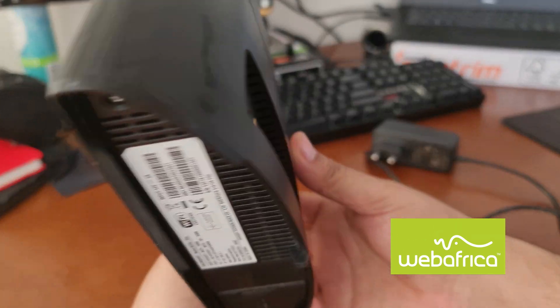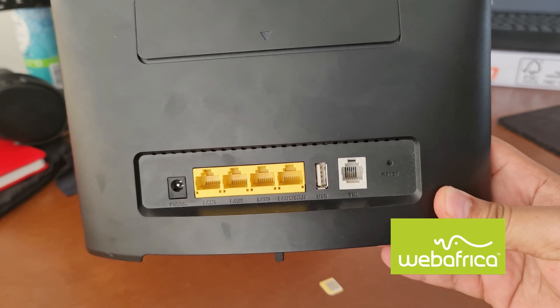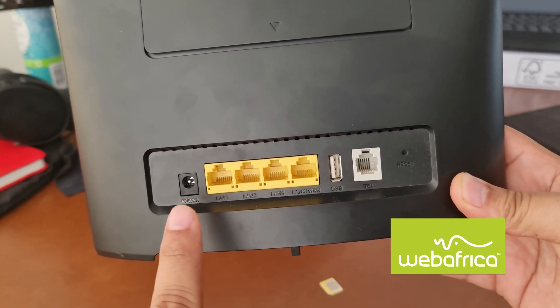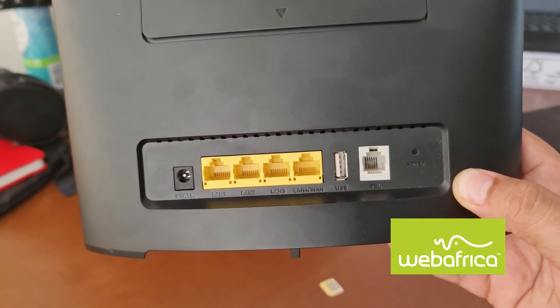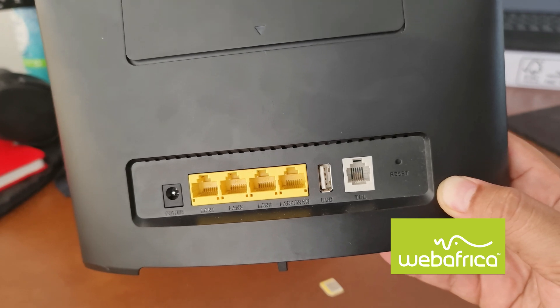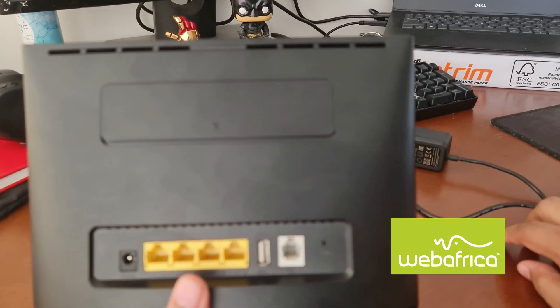We'd like to be anywhere from 3 LEDs and above. On the back section of the router, you're going to find your different ports. Specifically, we're going to find the power port, the different LAN ports, USB for storage, and then the telephone port and reset button. That reset button is going to be for resetting your router to its factory default settings.